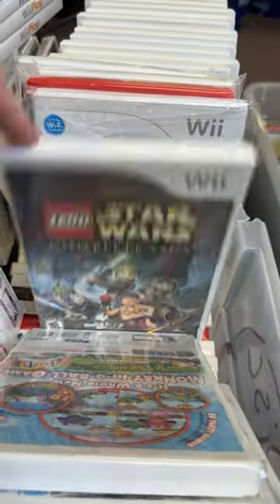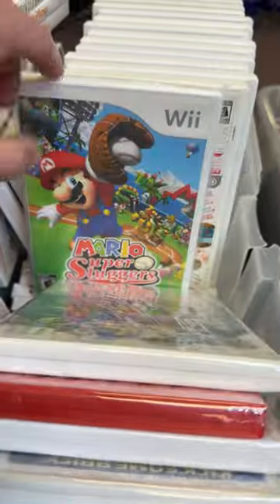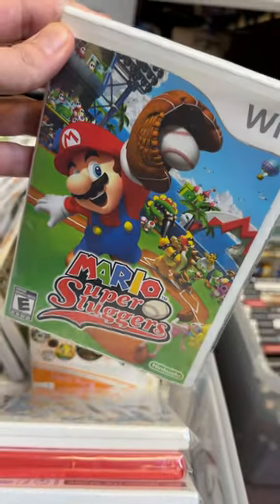There are so many great games out there for the Wii, and with baseball season right around the corner, Kazar, you're picking up Mario Super Sluggers.